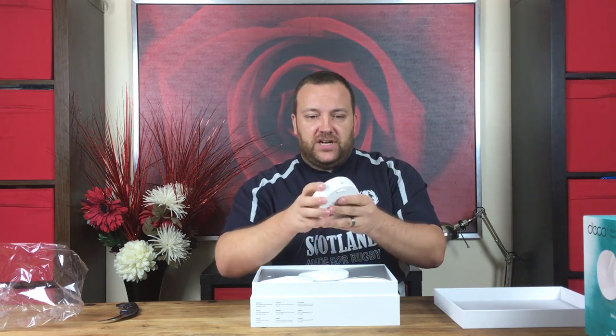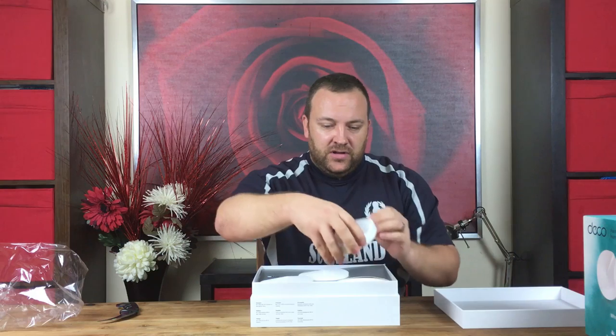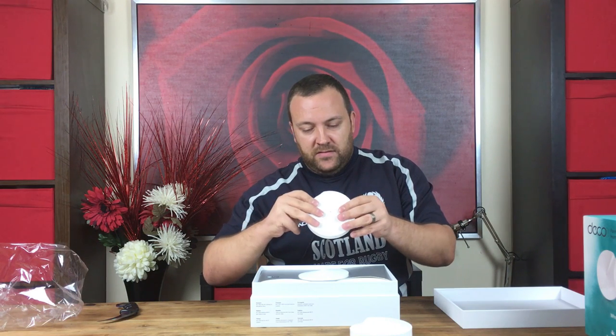Here is one of the little units. It does seem very very well made — heavy, very robust plastic. It has two ethernet ports and a power connection here. I do like the shape of the actual device itself. And another one with two ethernet ports as well.